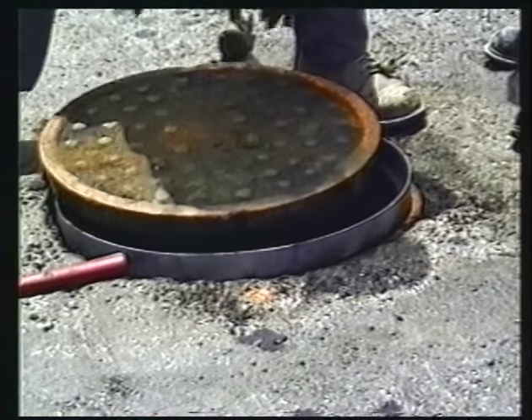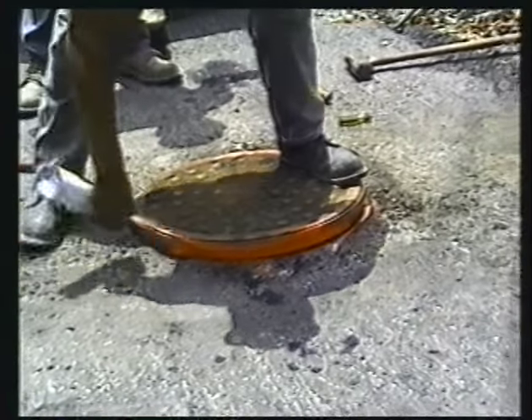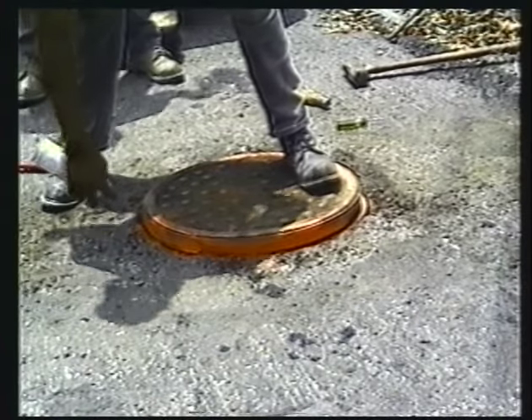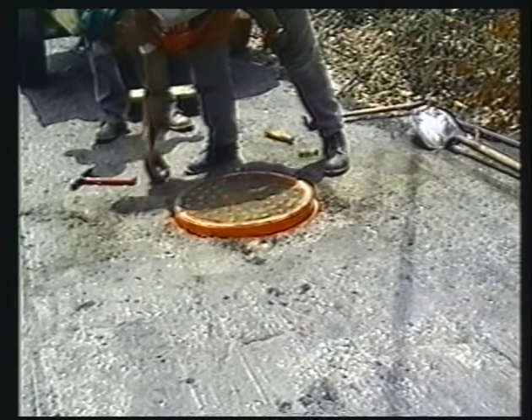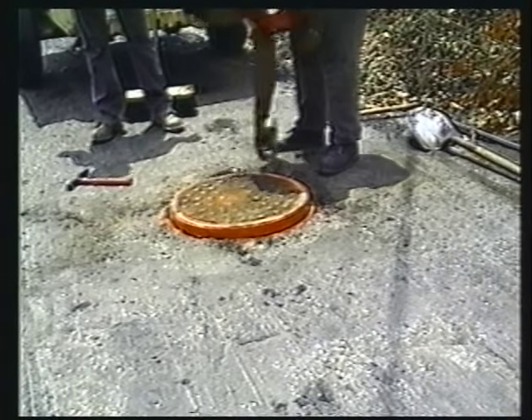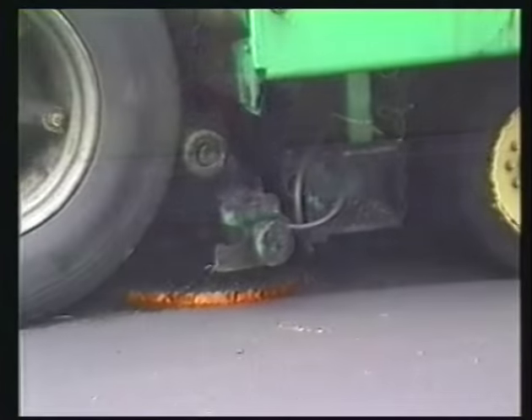Finally, replace the lid into the manhole riser that is now at the level of the asphalt to be applied. If desired, spray the side of the manhole riser so that the operator of the asphalt paving machine can easily see it. Now is also the time to apply solvent to the lid to keep asphalt from sticking to its surface.